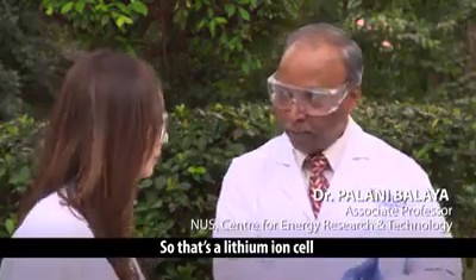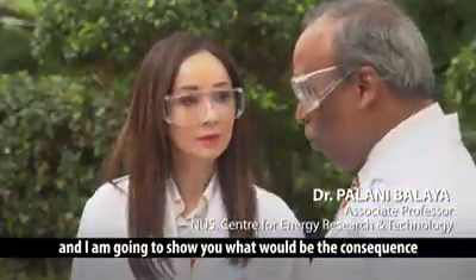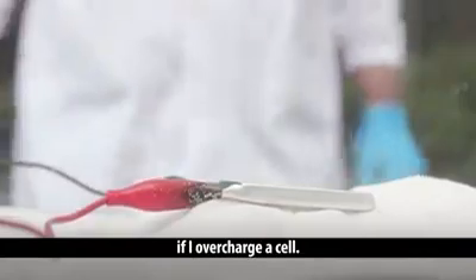So that's a lithium-ion cell, and I'm going to show you what would be the consequence if I overcharge the cell.